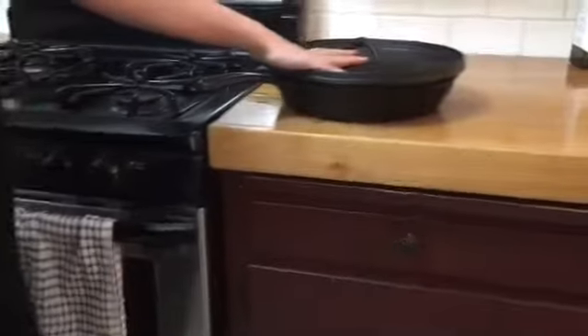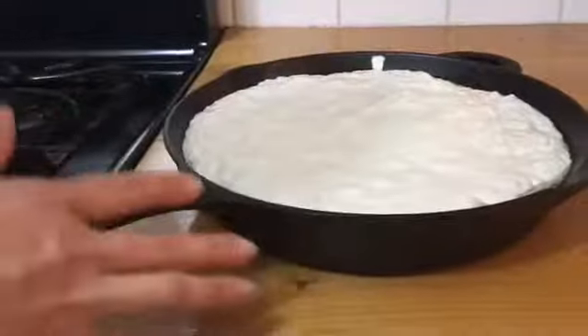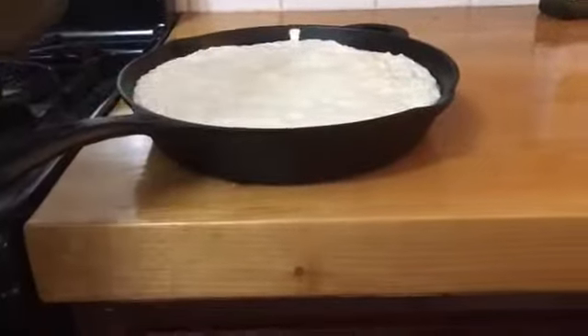The bread has been sitting for five hours and as you can see the sourdough has almost completely filled the skillet. You want to be careful because if you leave it too long it can overflow — I have done that before — but you just have to scrape it off and it'll be fine to bake.